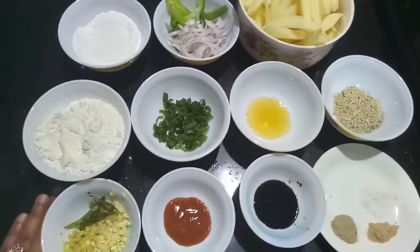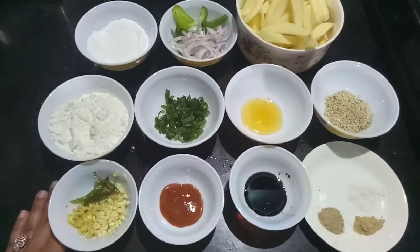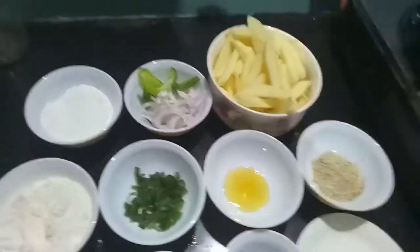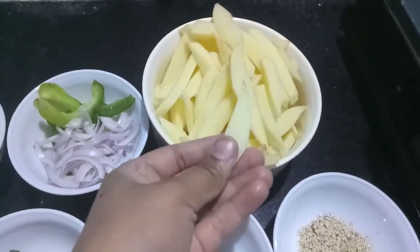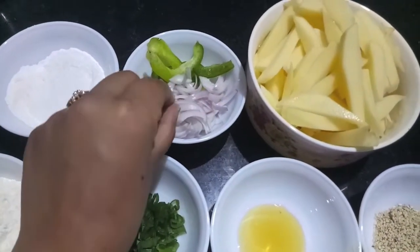Hello and welcome to my channel, Shifa's Kitchen. Today I'm gonna show you how to make honey chili potatoes. So let's start. For this I have three potatoes cut into the shape of french fries like this.